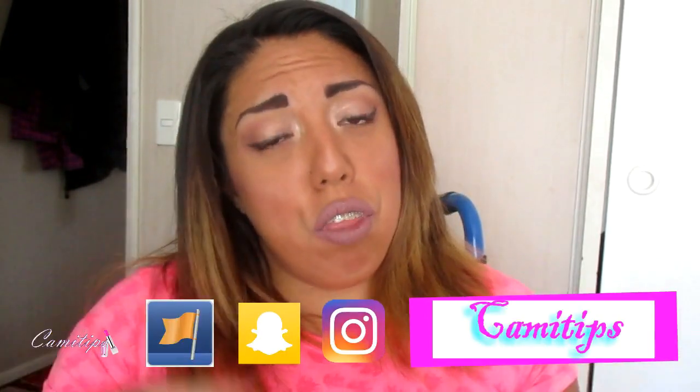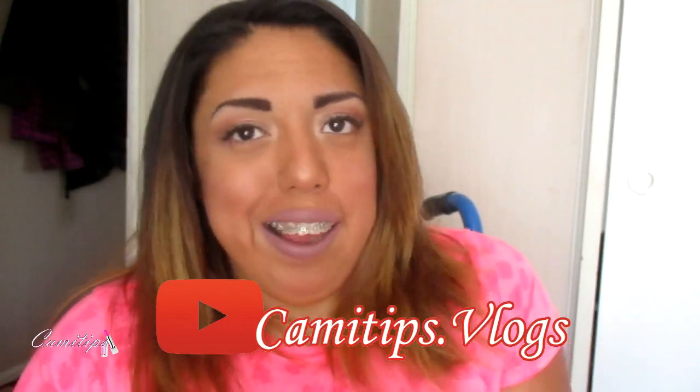Espero que les haya gustado este maquillaje. No olviden suscribirse, comentar y darle like a este video. No olviden que tengo Facebook, Instagram y Snapchat, que se los voy a dejar en la cajita de información. Y tengo canal de vlogs que ya está más o menos listo. Los espero allí en mi canal de vlogs. Besos a todos. Nos vemos en un próximo video. ¡Bye!